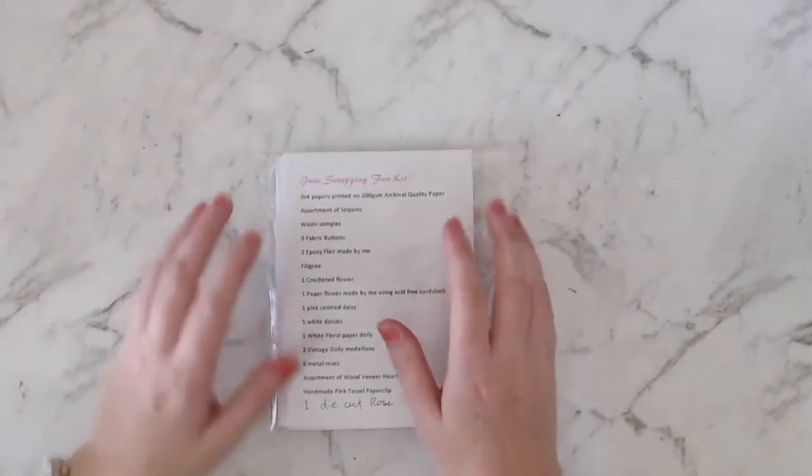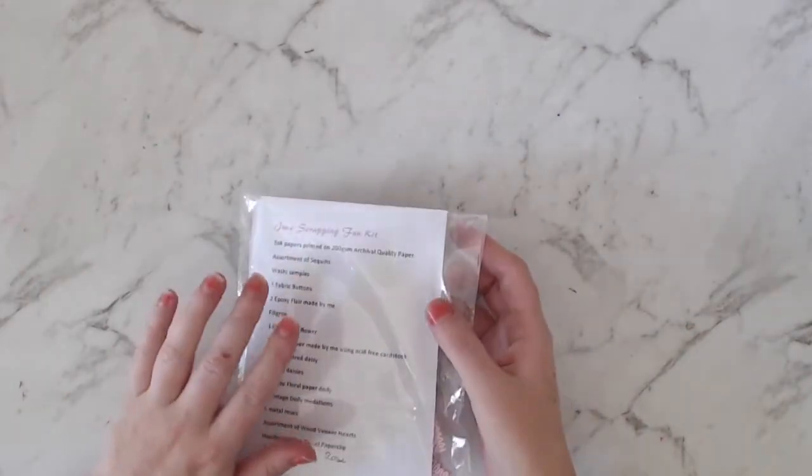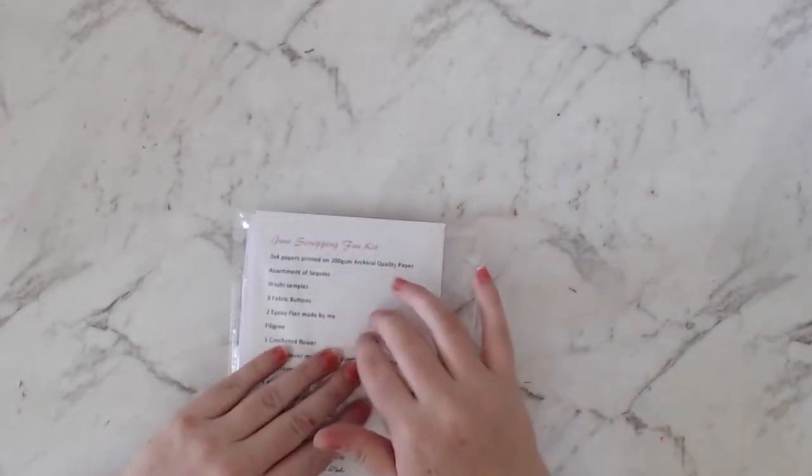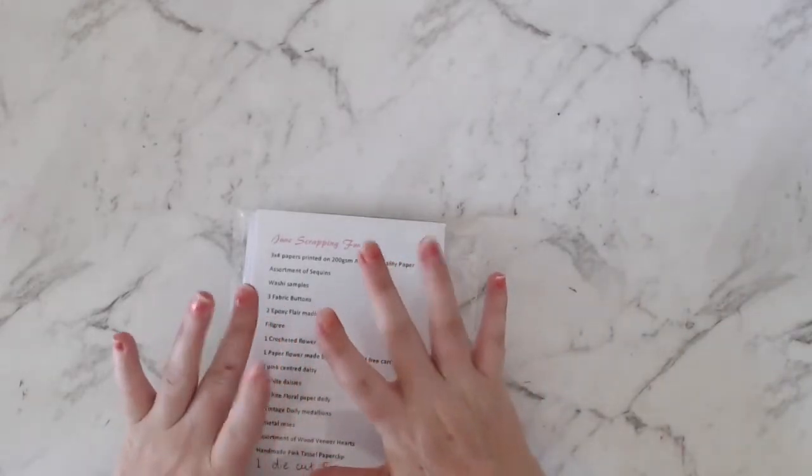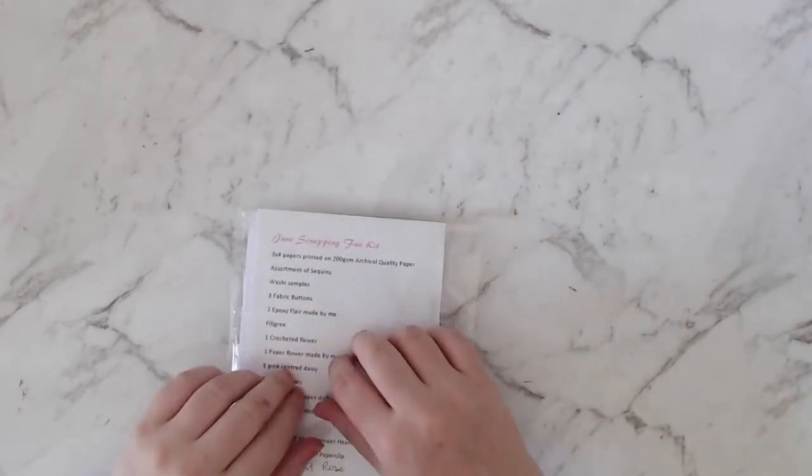Hi everyone, it's Morgan from For the Love of Paper and I am here with my June kit for Scrapping Fun Kits. I'm going to do an unboxing video for you and show you what is in the kit.